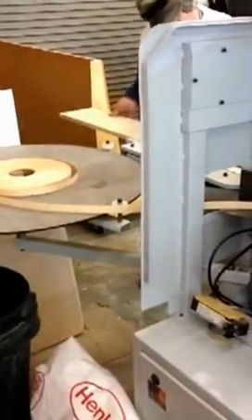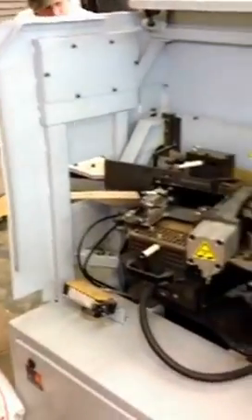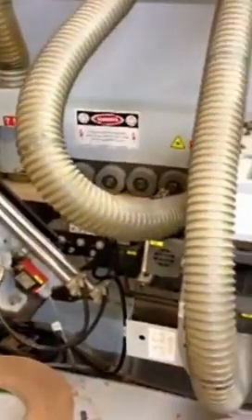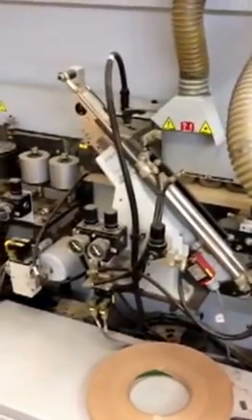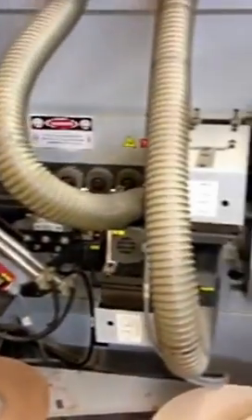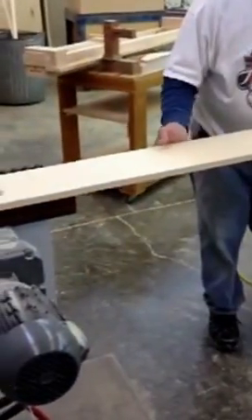Now we'll put a longer part in. You can see that tape that automatically gets fed in there — you've got a tape feeder, and there's a guillotine cutter in there, then the pressure rollers. The front trimmer already came down. You see the parts going along there, and then here comes the end trimmer — trims the end. Those two suction hoses come off the top and bottom trimmer, and that longer board is done.